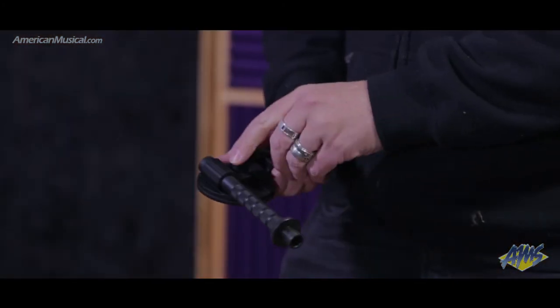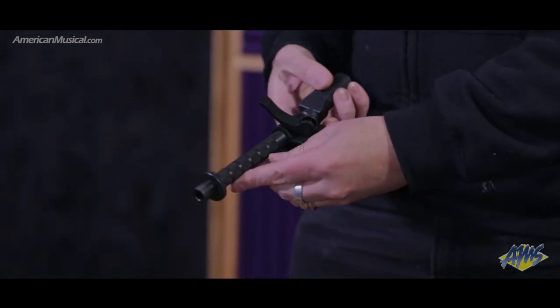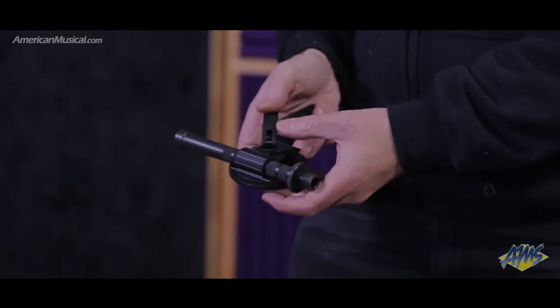When opened, the unique free-spinning thread system allows threading the stand into the mic, not the other way around. A 5/8-inch 27 thread extender is included to help out with the short threads often found on most microphone stands.